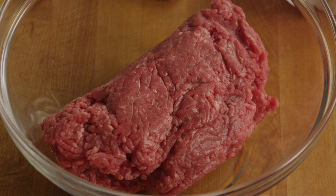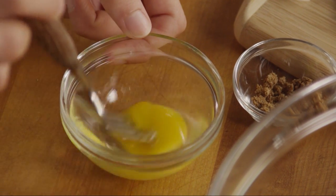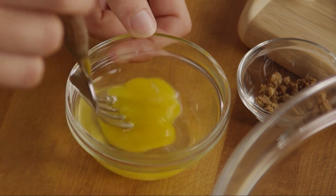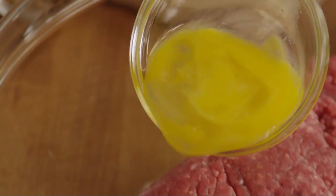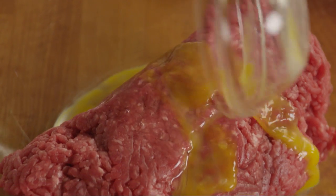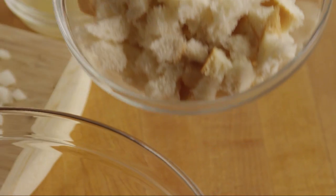Now, put two pounds of lean ground beef into a large bowl. Beat an egg in a small bowl and add it to the beef. Then add the shredded bread.